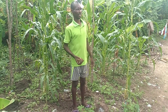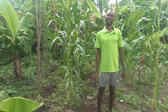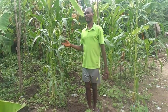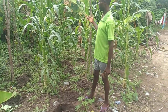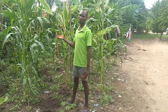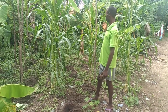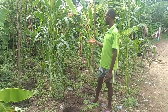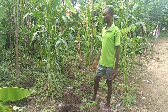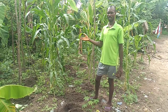As you can see, I'm in my garden, and here we have main crops. We have yam that is planted, we have okra that is also planted, and we have seeds that you can plant.